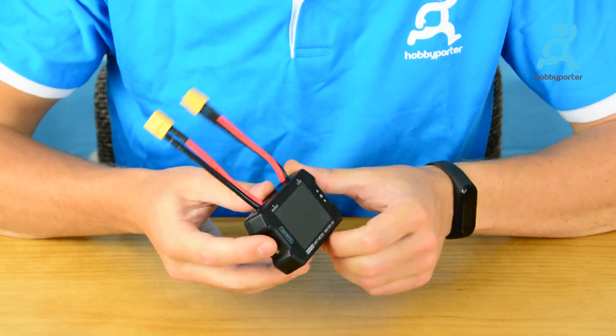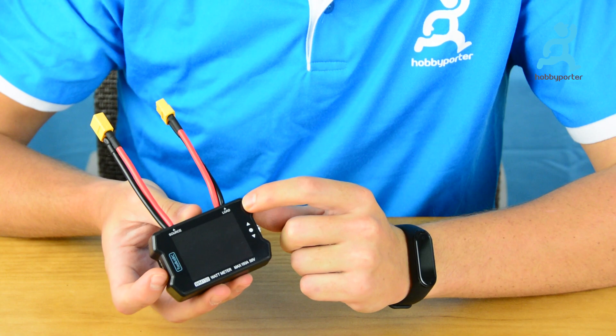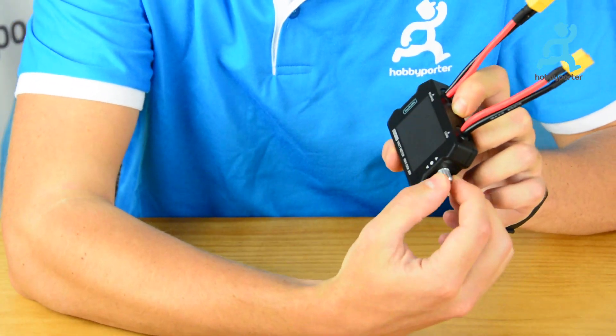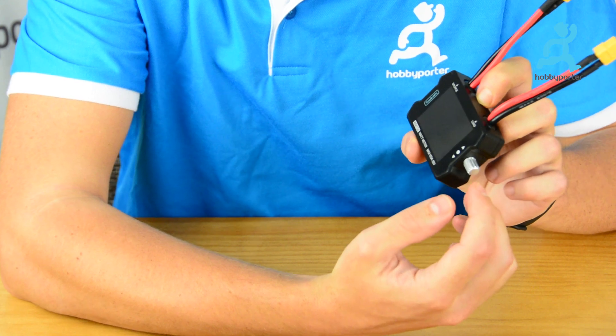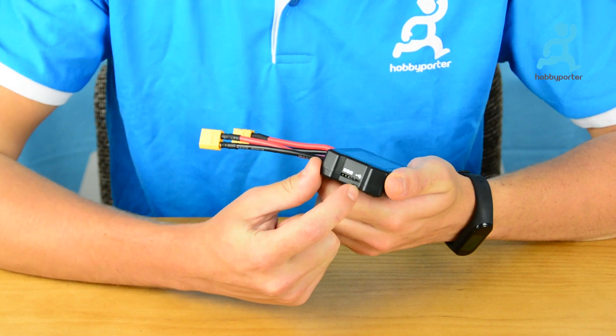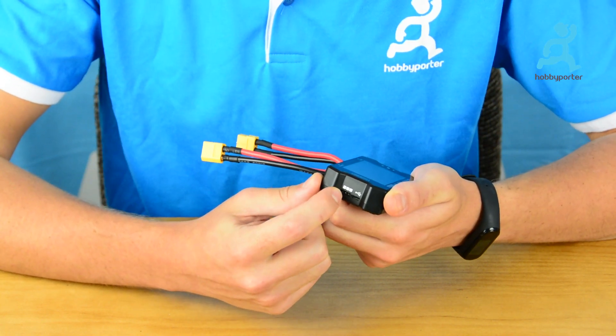This tool is really easy to use. Here on the top we have the source connector and the load connector. On the right we have the knob we will use later for changing the PWM frequency, and here on the left we have the USB port for firmware upgrades and the signal connector for our servo.